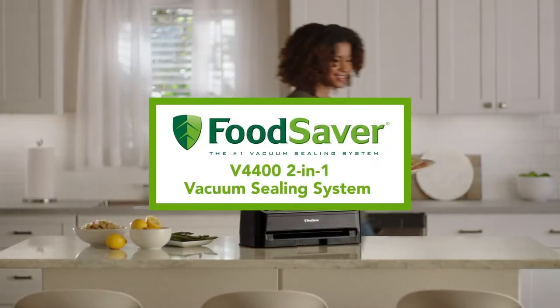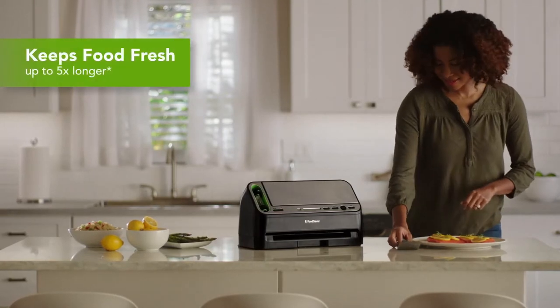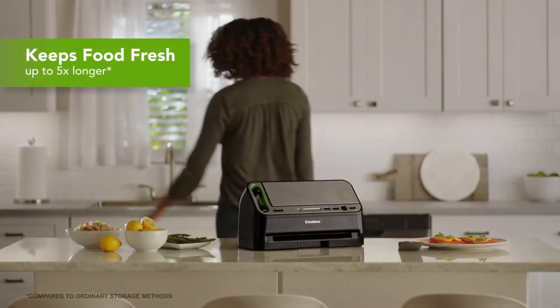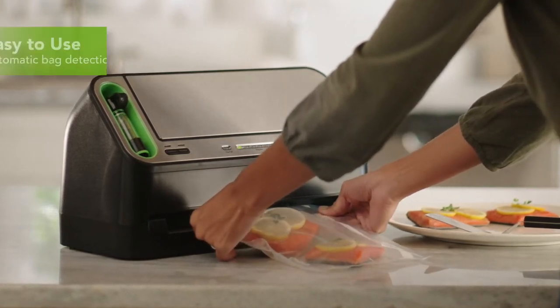The FoodSaver V4400 2-in-1 vacuum sealing system keeps food fresh up to five times longer and helps prevent freezer burn. The FoodSaver 2-in-1 vacuum sealing system is so easy to use.